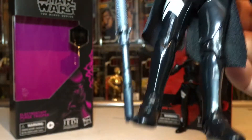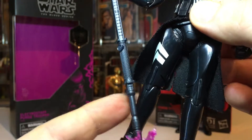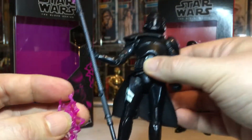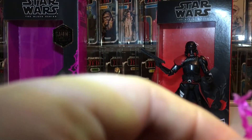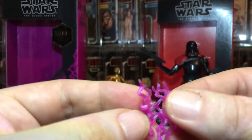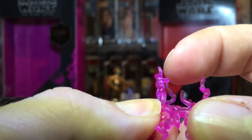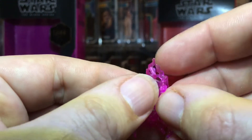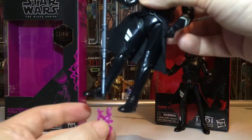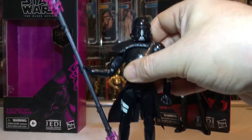Anyone who's done a review on these will know that the staff pieces are just a pain — they keep falling off. If you put the figure down for a minute, you can take the staff apart. They've made it in one piece with tiny little pieces around it, and you've got to try to close it and hook it together. Trying to get a position, film it, and then it just falls off — not fun.